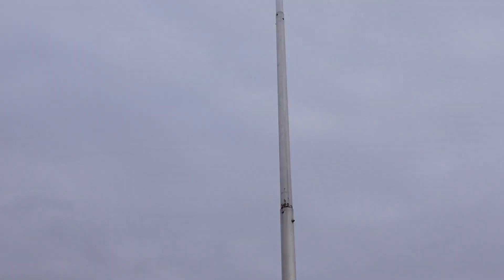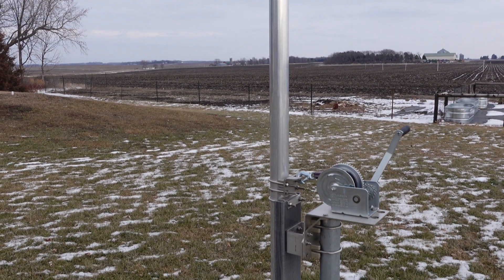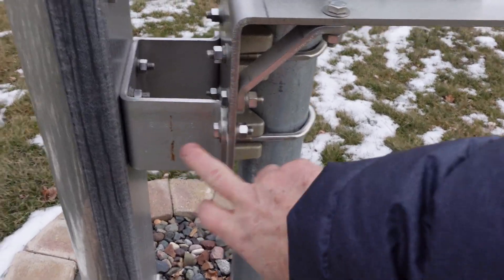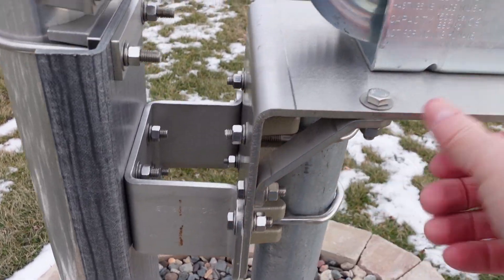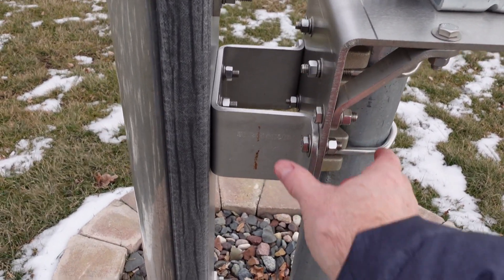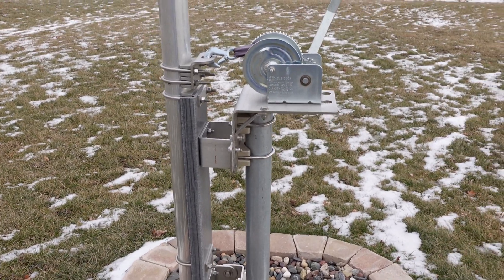Once it's assembled it's a bugger to pull up by yourself — the winch makes it easy. It sits on the pipe. The winch comes with a plate, and all you end up doing is undoing four bolts and you can raise and lower it. One important tip: when you set it up and figure out which way it's going to lay in the down position, make sure you know what you're doing. That's my one mistake — it drops right toward my asparagus patch.